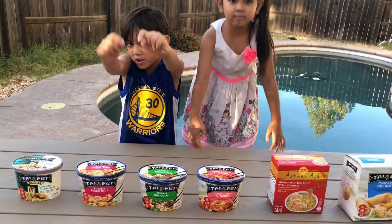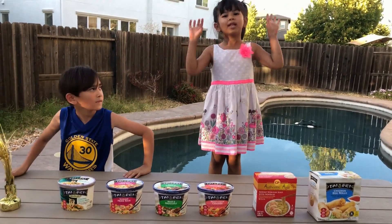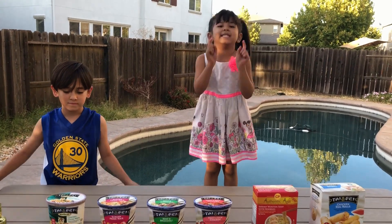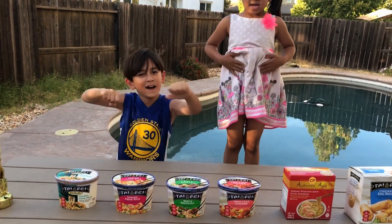Let's feel the taste of these frozen Chinese foods. We'll see you in a minute with the cooked ones ready. We're going to stick them in the microwave and we'll see you in a few hours. Goodbye!